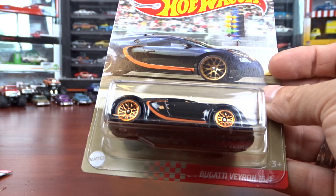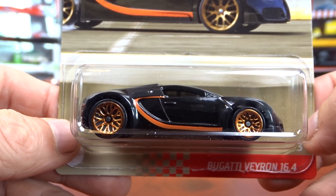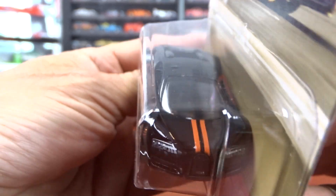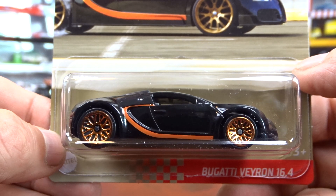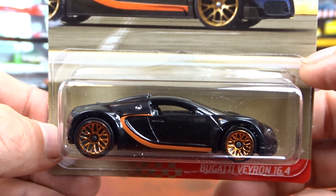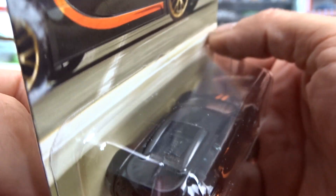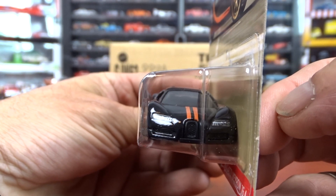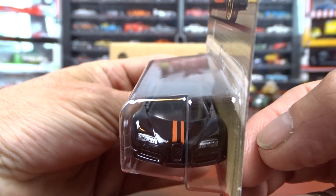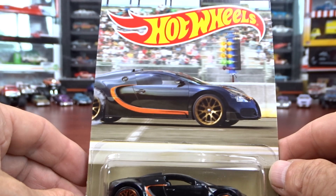And then I have the Bugatti. Oh my goodness, I like this car — I've always liked the Bugattis. A little out of my price range, but they're an amazing little car. This looks good in black with the orange. It's pretty sharp. There's not a lot of detail to it — they got headlights in it but no taillights. Card art's not too bad.